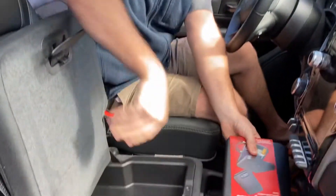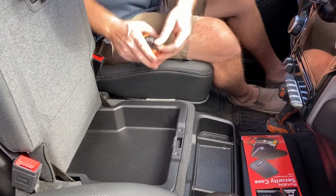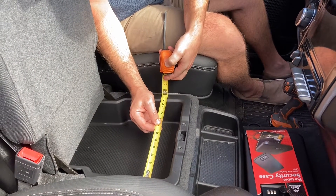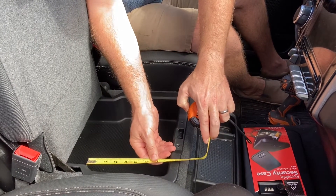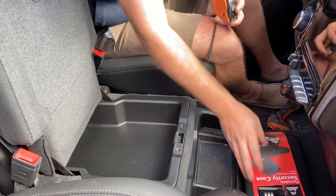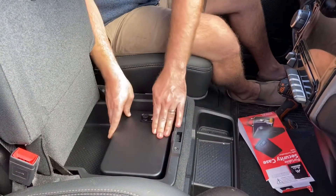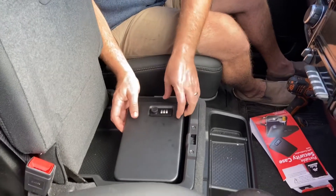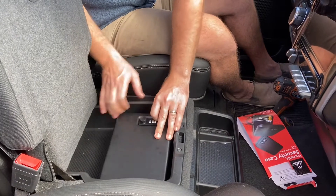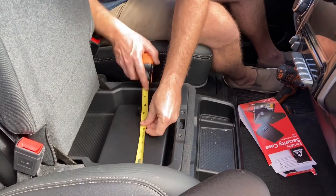The first thing you want to do is figure out where you want to put it — underneath the back seat, underneath your driver's seat, or right here. In this 2019 or newer RAM, we're at about 11 inches by 8 inches at the widest part, and then 30 inches deep. That is actually going to be plenty big for this safe. Just make sure when you open the safe you have clearance — this is a perfect fit and lets you open it freely.